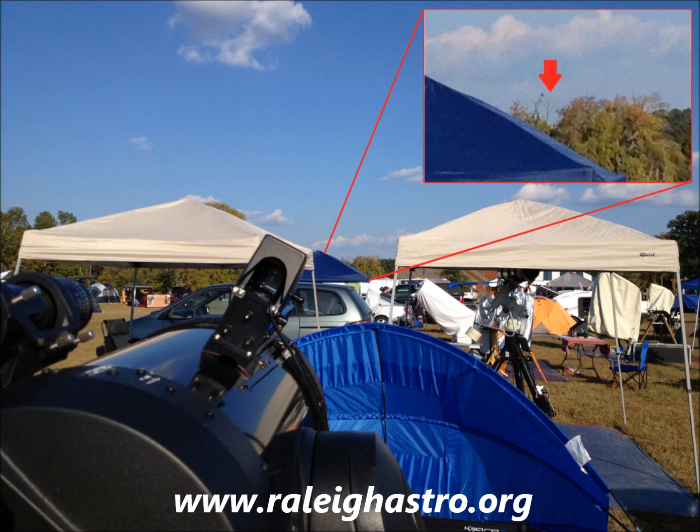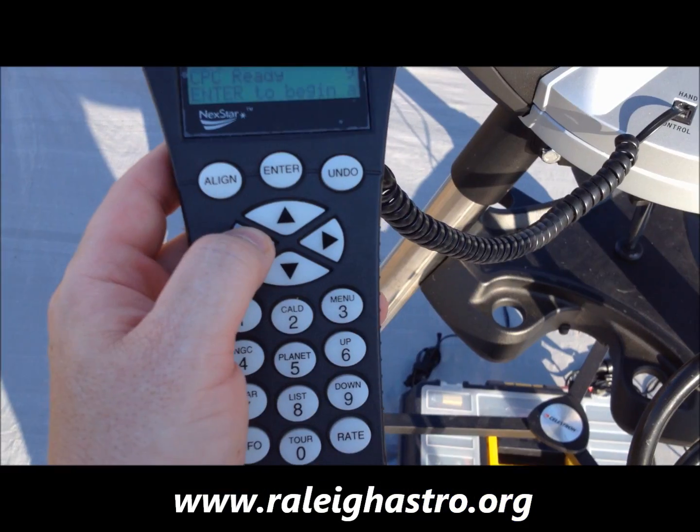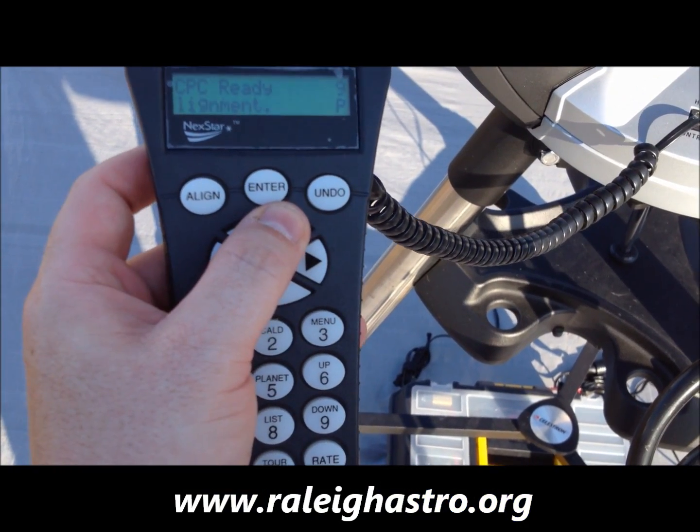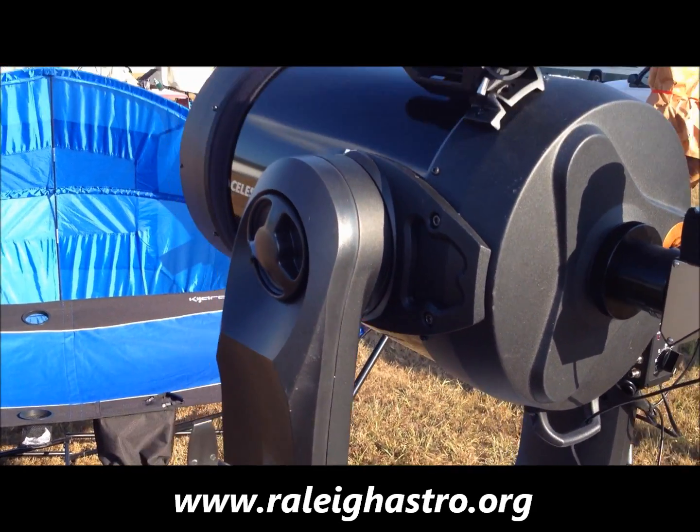I find that the tops of radio or cellular towers, telephone poles, street lights, or even the corner of a building are great targets. But in a pinch, even a treetop can work, though at times it may be difficult to distinguish which treetop you're pointed at. You'll also want to select an object that is close to the horizon, as this makes locating it through the eyepiece easier.